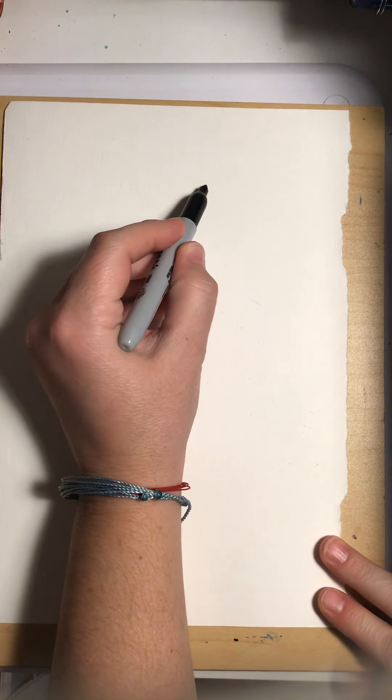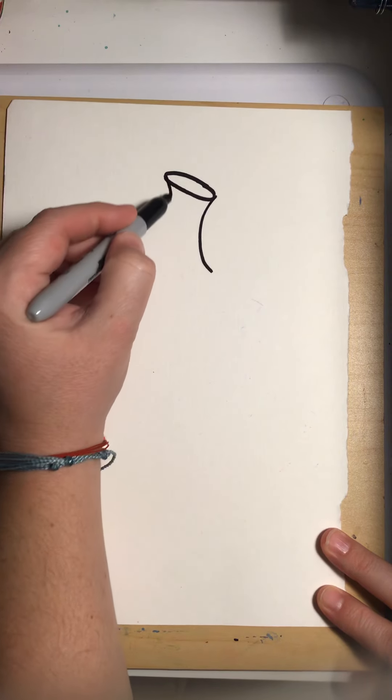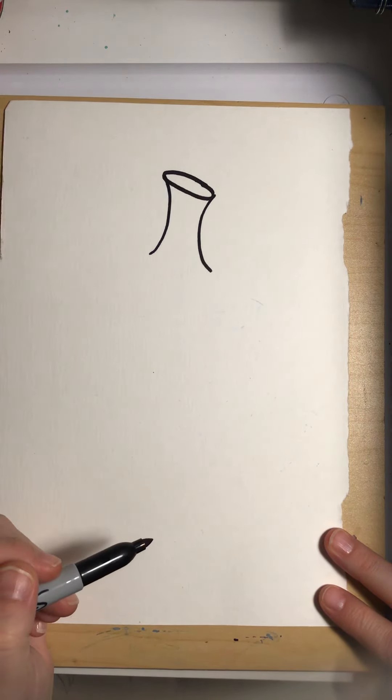I'm going to move those crayons off to the side because I don't need them quite yet. In our lesson from Thursday — our Day Three lesson — you guys actually drew a Kusama pumpkin, so I'm going to draw that one again on this paper. You've had some practice, but you can always follow along with me. The pumpkin I'm going to draw I want nice and big, using my whole piece of paper. I'll start at the top by making the oval of the stem and then come down with two curved sides.